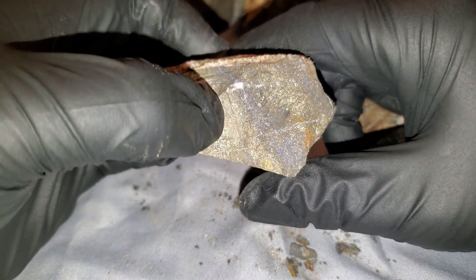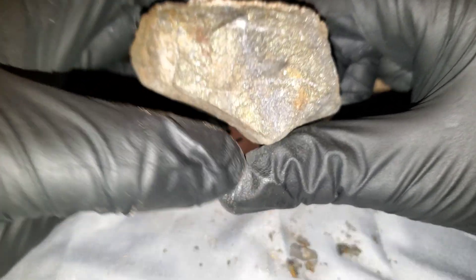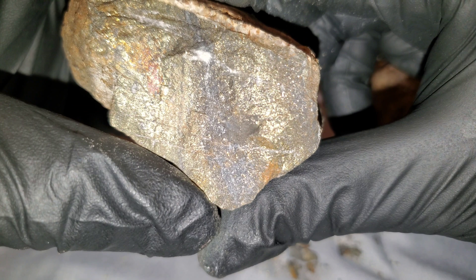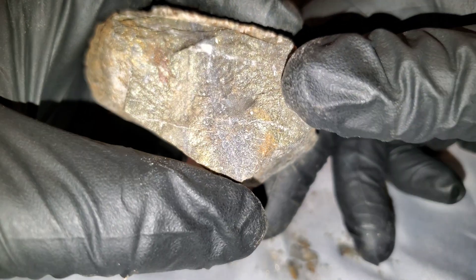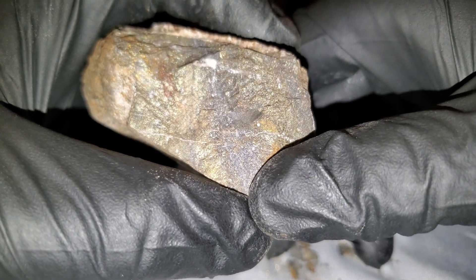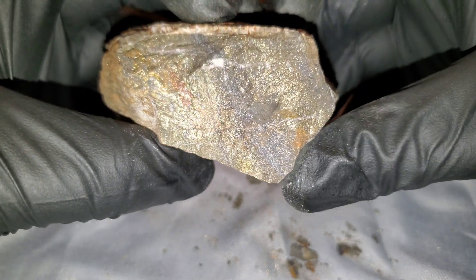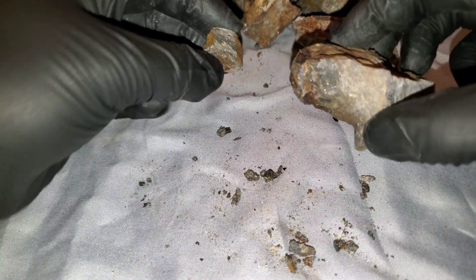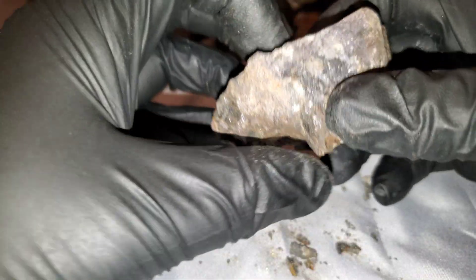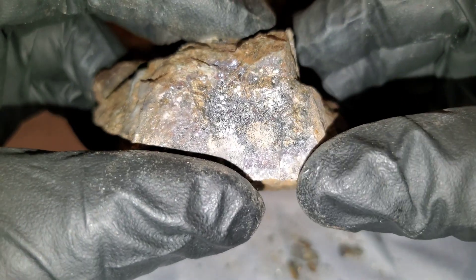This right here is chalcopyrite, and this band in here — it's a little bit darker — that's actually sphalerite. That'll be about twenty-five percent zinc with a couple percent lead right in there. Again, it's nothing special looking, but sphalerite is pretty profitable to mine.